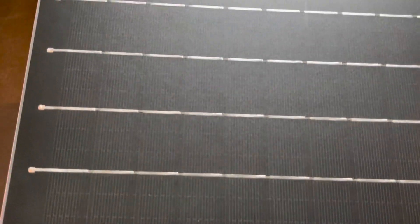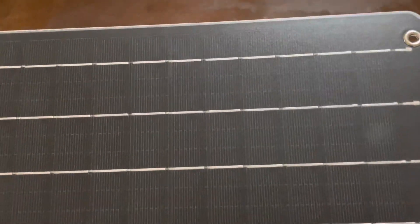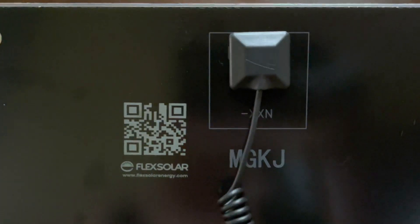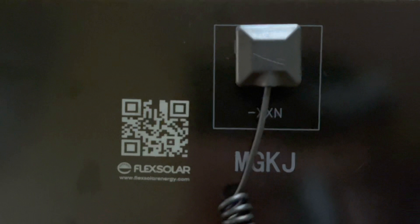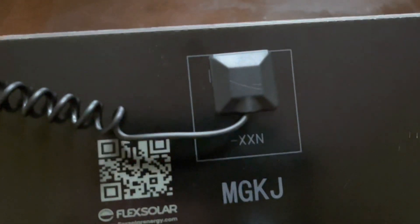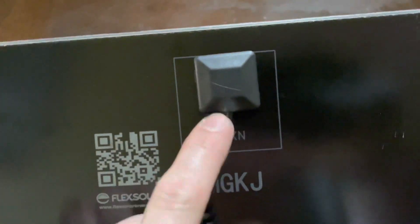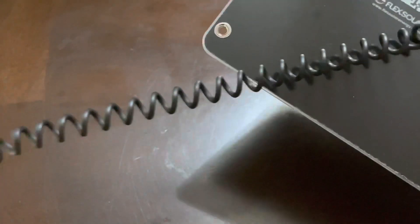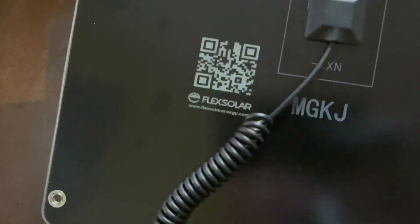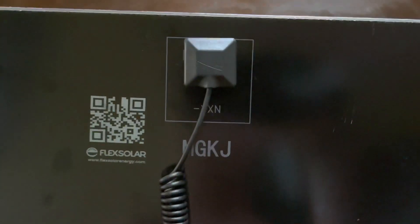Everything looks pretty nice. The solder joints are clean and everything looks okay. On the back side there's the Flex Solar QR code, probably to go to the website for the manual, some lettering, a little tiny cover, and then a stretchy cord for the USB-A. There's no indicator light or anything that shows that it's on.